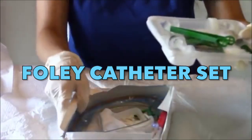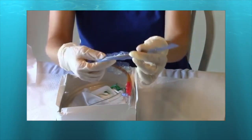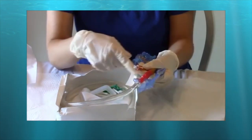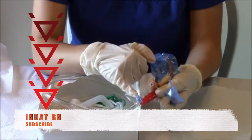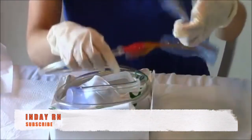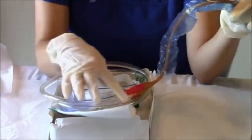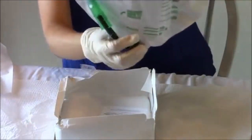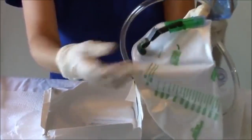At the bottom of the set is the foley catheter itself. Please note the appropriate size for your patient. On one port we are going to inject the 10cc sterile water to inflate the balloon, and on the other port we will collect the specimen. The covered portion is sterile; however, the other line going to the urobag is already clean. We will use the drain area to empty the urobag.